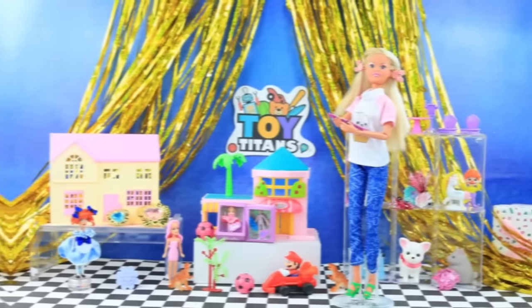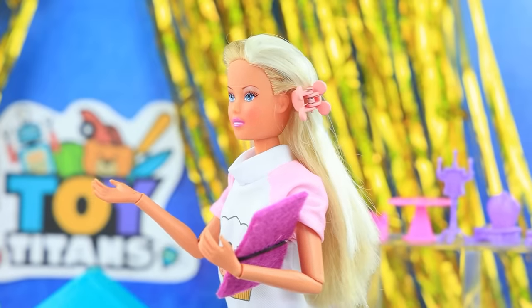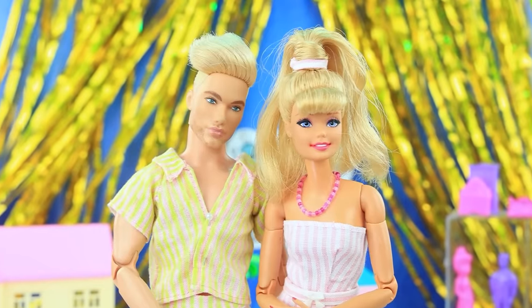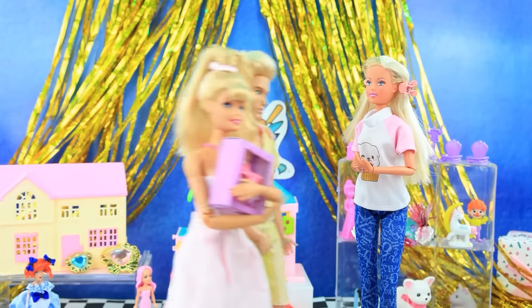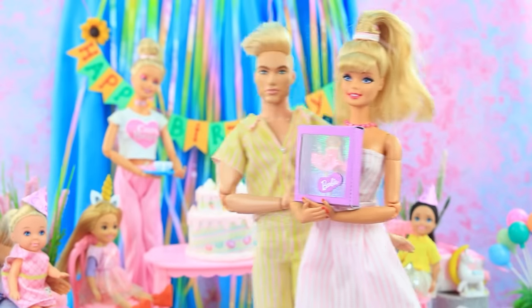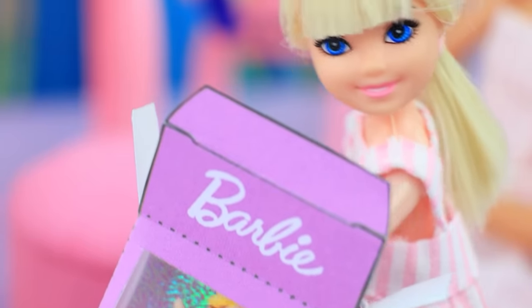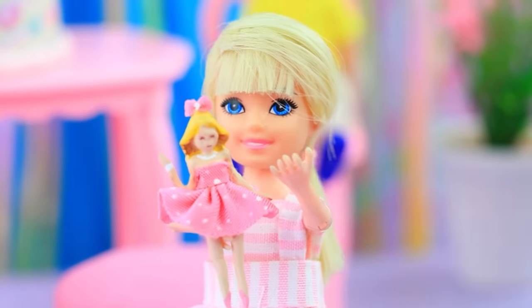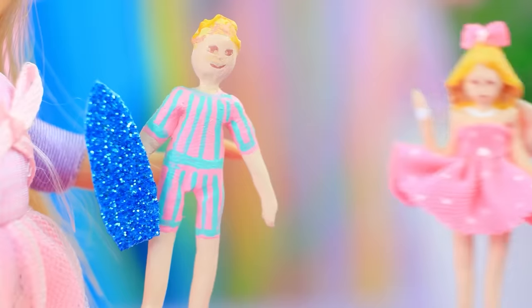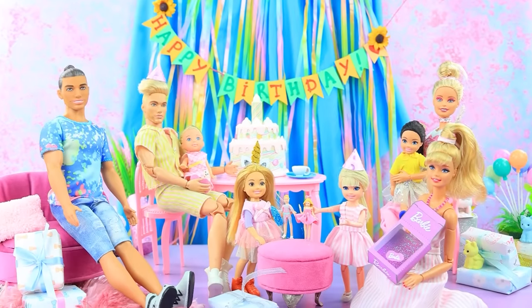Parents went to the toy store. We need a Barbie doll — just the last one left. We're lucky! Parents hurried home. Guests are already there. We love you very much — here, sweetie! Hooray, thanks — you're the best! Katie, let's play. Girls play with dolls — their holiday was a success.